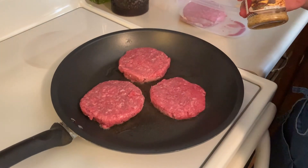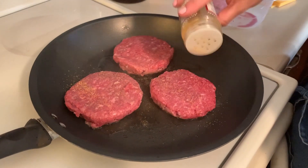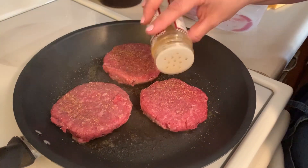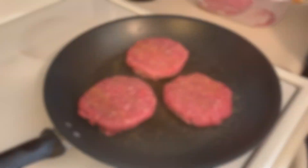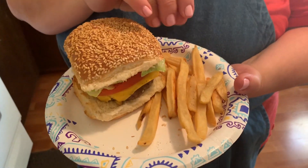I'm going to season the burgers with steak seasoning. If you guys don't have this, then you can season it however you like. Tonight what's for dinner is hamburgers and french fries — easy summer meal.